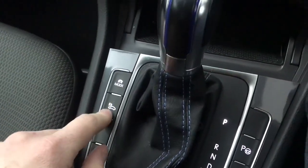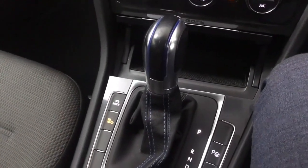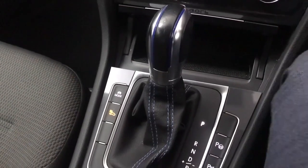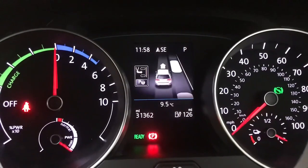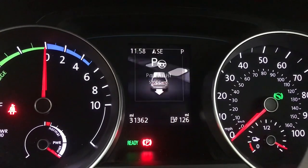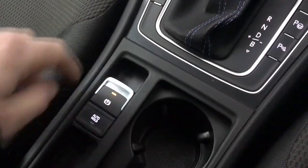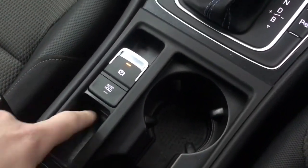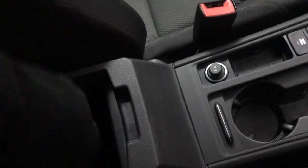This little button here is for the electronic engine sound — obviously there's no noise from the engine, so it emits a false sound just so pedestrians and other road users can hear the vehicle coming. We do also have park assist on there as well as the parking sensors. You've got an electronic parking brake, hill hold assist, a little storage area, a couple of cup holders, a 12 volt socket, and a storage area in the centre console as well.